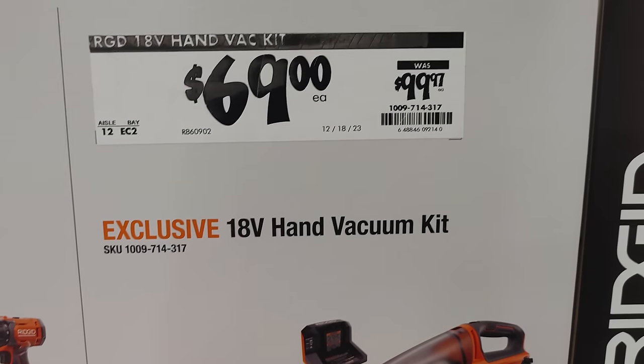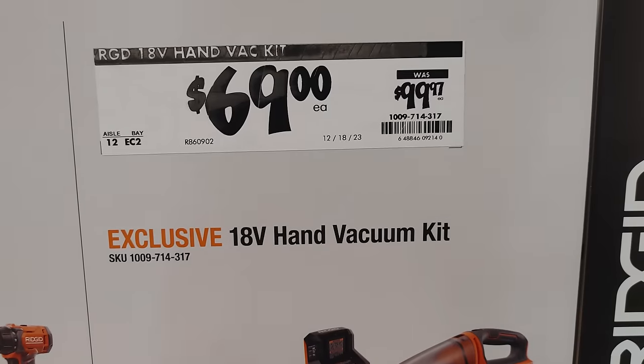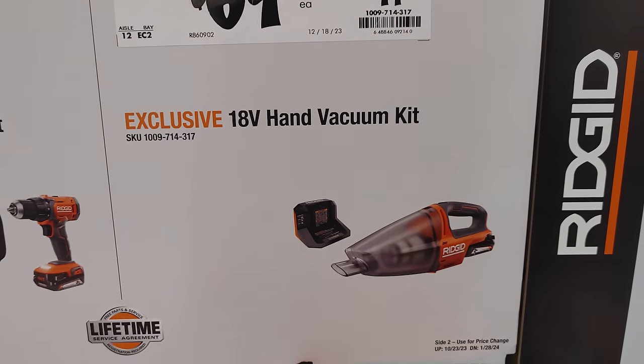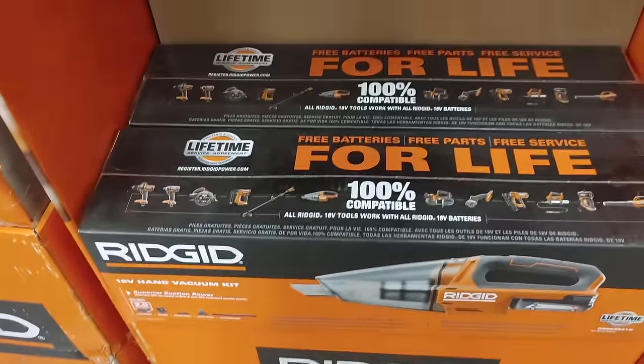We're back at another Home Depot and we have this Rigid hand vacuum kit for $69. This will be available online and unfortunately — oh no, there's a bunch of them in store too, right here.